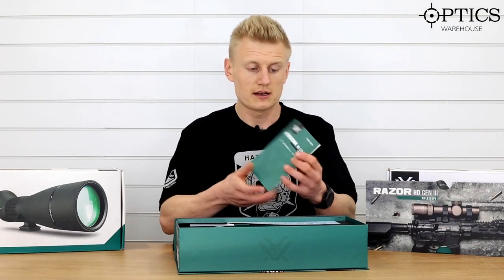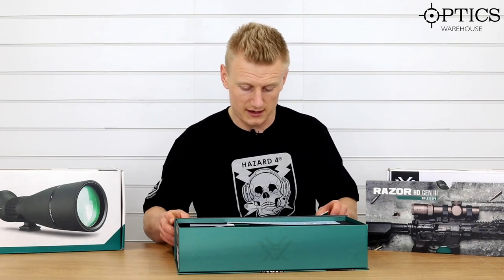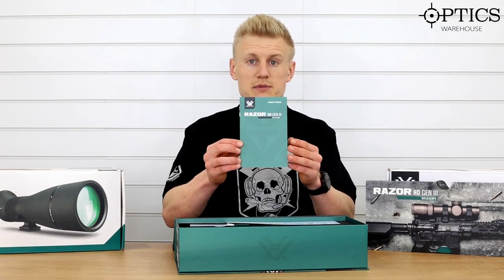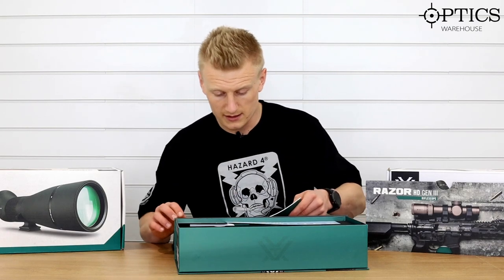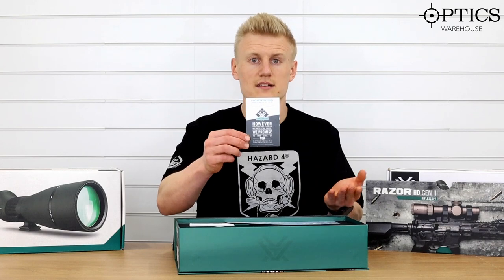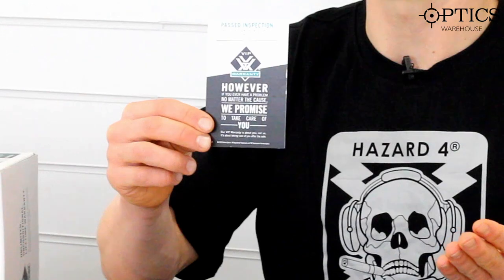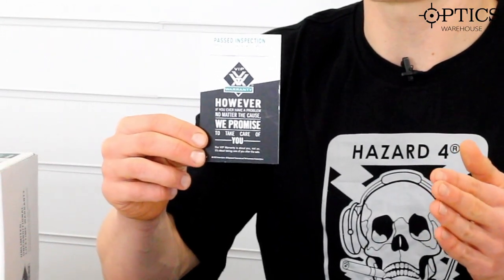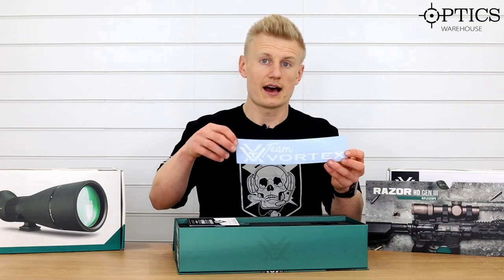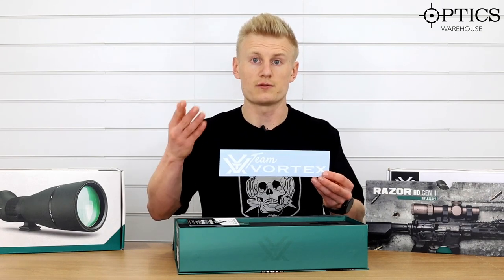We've got our instruction manuals just here — this is the reticle manual. We've got the product manual with some really nice useful tricks and tips in there for getting your rifle scope set up. We've got the inspection card — this is something that Vortex do just to show that they look at every single product to make sure the quality is exactly how they want it to be. We've got our Team Vortex sticker, just to make you feel part of the Vortex nation.